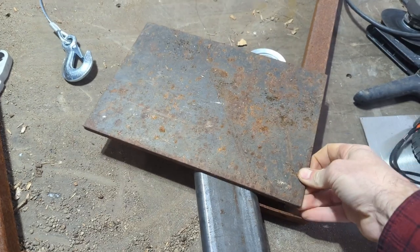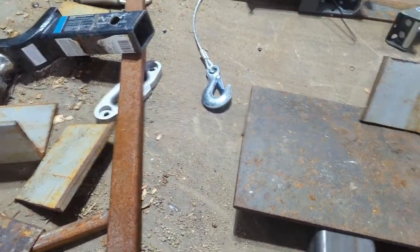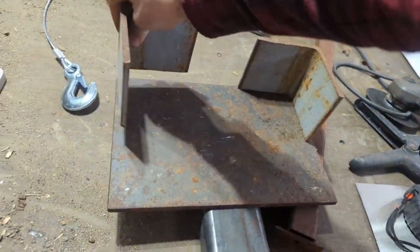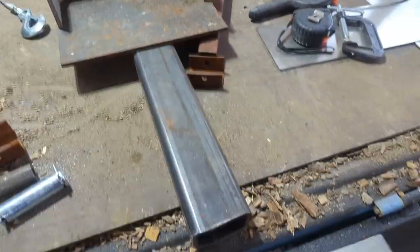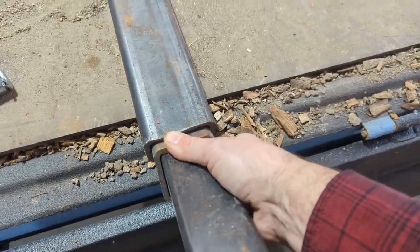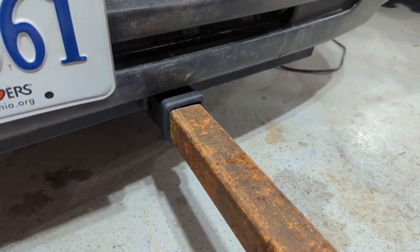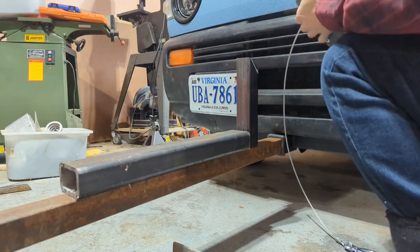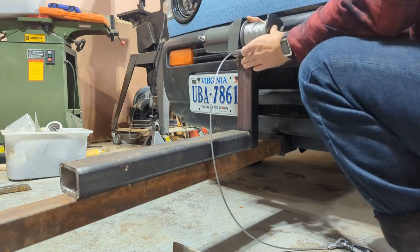Here's a nice little quarter-inch plate — bet that could pivot back and forth. A quarter-inch angle iron. I've got some two-inch square tube that fits in there nicely. Maybe I can mock something up to work with this 2,500-pound Harbor Freight winch.